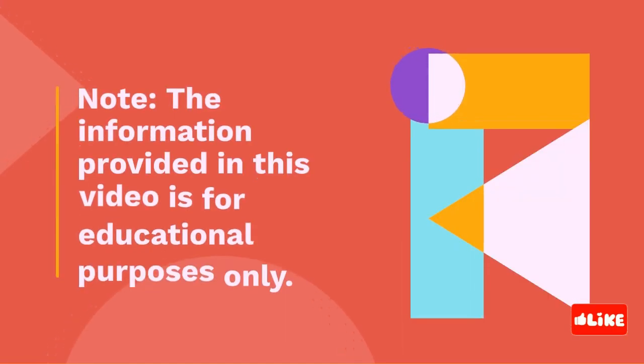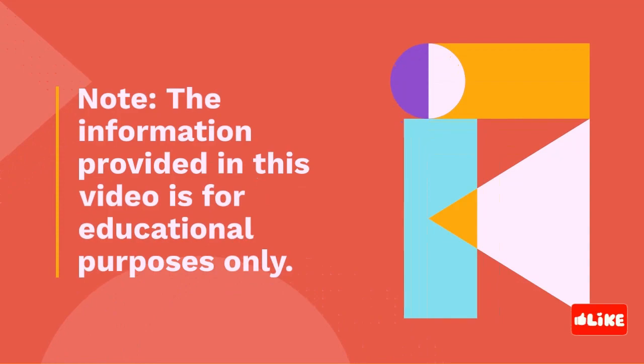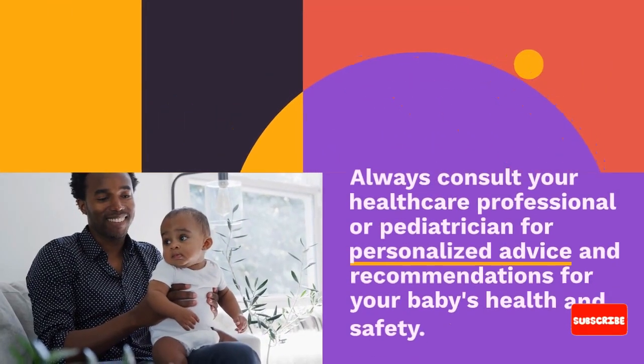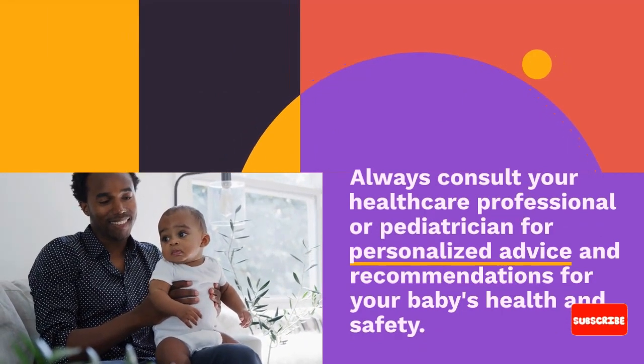Note: the information provided in this video is for educational purposes only. Always consult your healthcare professional or pediatrician for personalized advice and recommendations for your baby's health and safety.